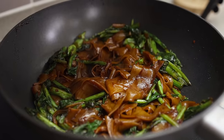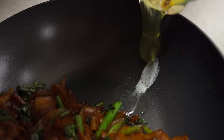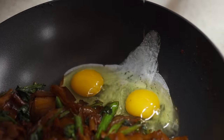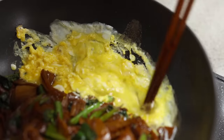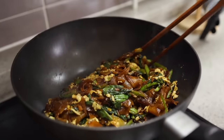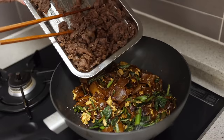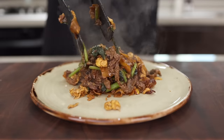Once you've got a good color, push all your noodles to one side. Add some oil, crack two eggs, and just kind of scramble them a little bit. When the eggs are 80 percent cooked, stir-fry everything together. Once everything is nicely and evenly coated, add your cooked beef and toss it around for about one minute.